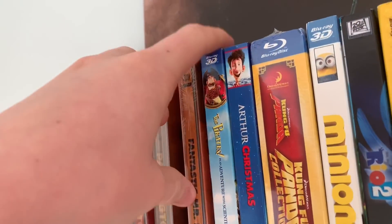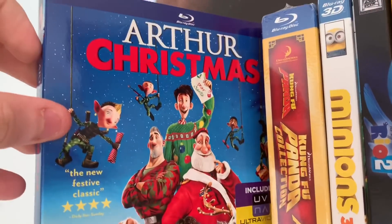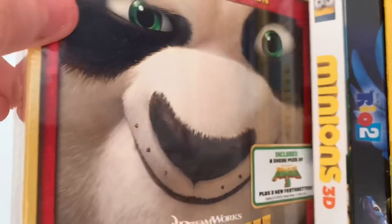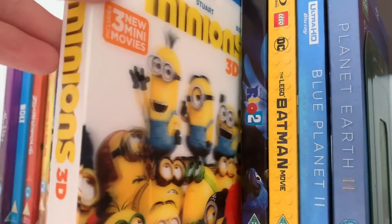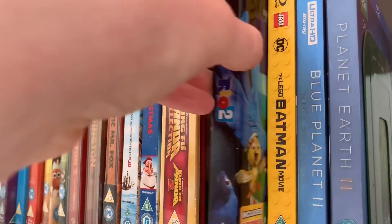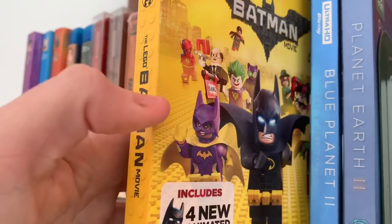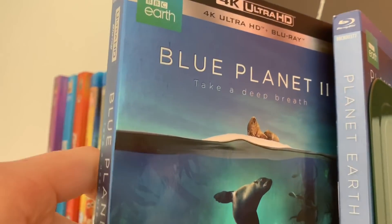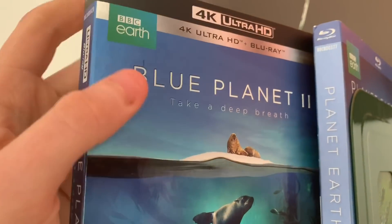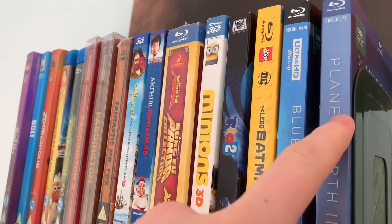Fantastic Mr Fox. Now the Aardman movies — Pirates! In an Adventure with Scientists, such a fun movie, and Arthur Christmas, really good. Then Kung Fu Panda 1 and 2 — need to get number 3, I really love Kung Fu Panda. Minions with that lenticular. Rio 2 — need to get Rio 1. Lego Batman — my favourite Lego movie. Then two documentaries — Blue Planet 2 on 4K, my favourite programme about the earth, David Attenborough, and the Hans Zimmer music is beautiful. And Planet Earth 2.